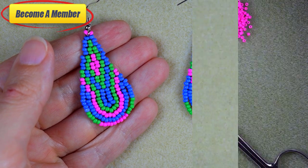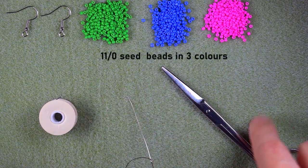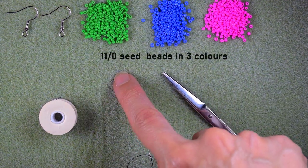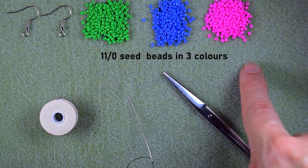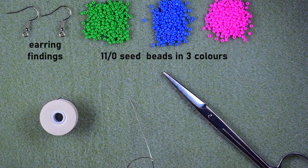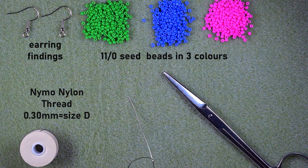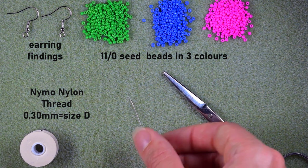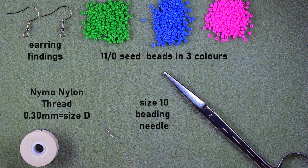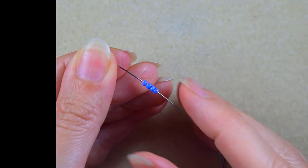For this video I'm using three colors of size 11/0 seed beads: green, blue with a purple nuance, and pink. I'm using earring findings, nylon thread that is 0.3 millimeters or size D, a size 10 beading needle, and scissors. Now I'm going to take about an arm span of thread on my needle and I'll be back.